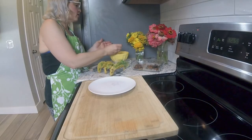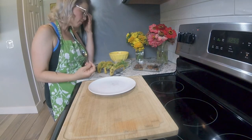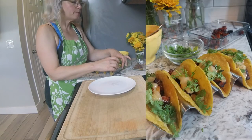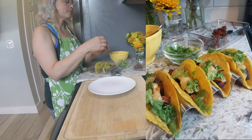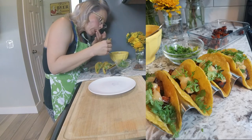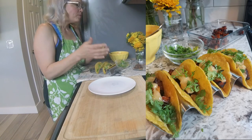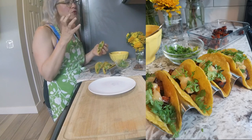I just have to take a taste of this — oh my god, it is so good. Let's try the Blue Hubbard taco with banana habanero salsa. It's creamy, it's sweet, it's spicy, it's fresh with the cilantro.